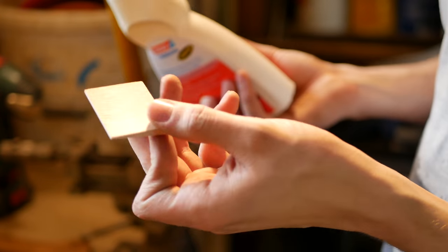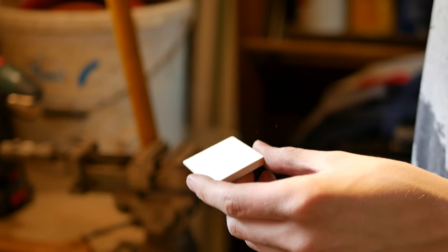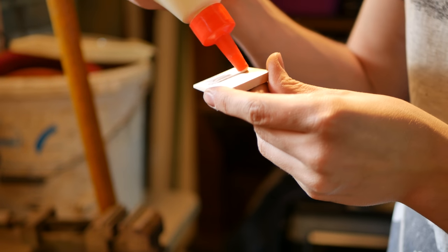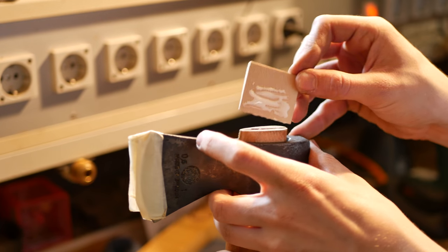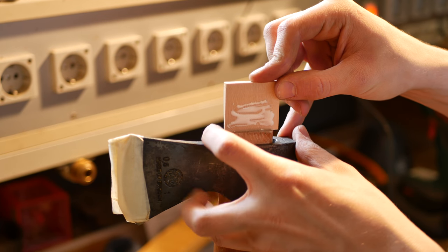Then take the wooden wedge and put some wood glue on it. Place it in the middle of the handle and drive the wedge into the axe.